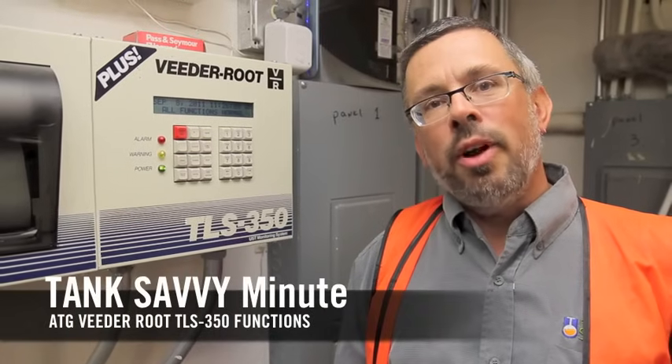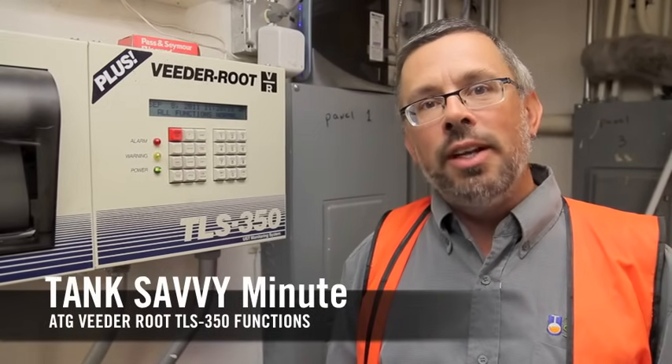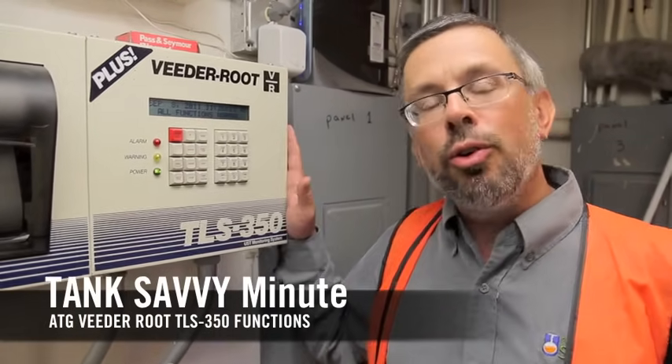Hi, this is Ben Thomas with UST Training and this is a Tank Savvy Minute. Today we're going to talk about the VitaRoot TLS 350.